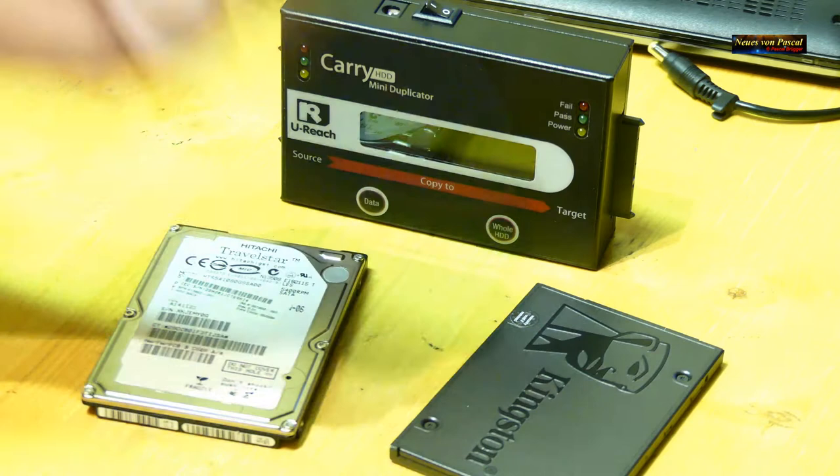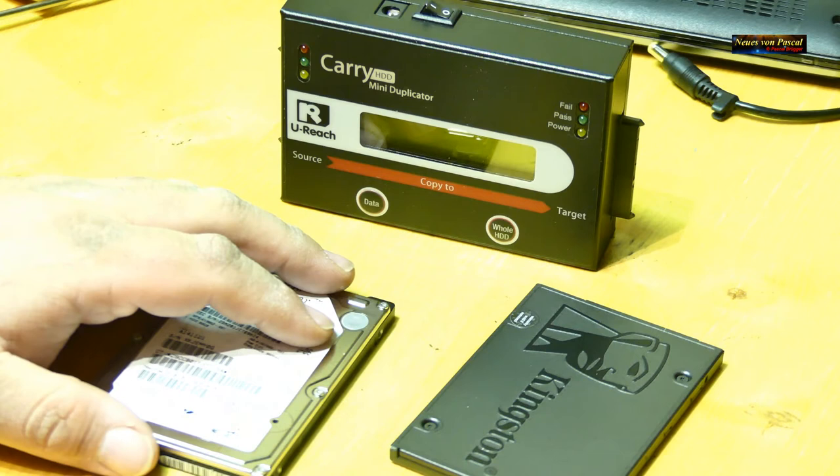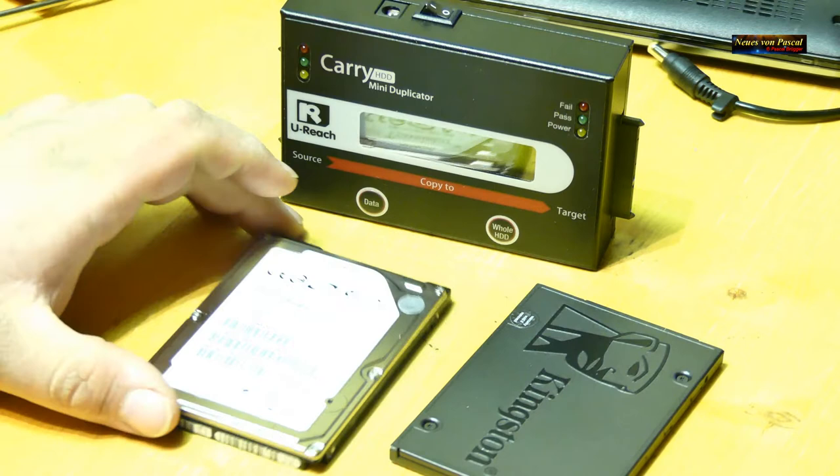Ein großer Vorteil ist außerdem auch das Geräusch – wir haben keinen Lesekopf mehr, der beim Suchen, Lesen und Schreiben Geräusche macht, und auch keinen Motor, der Scheiben antreiben muss. Und ist zudem natürlich schneller, weil der Zugriff auf elektronische Speicherchips schneller abläuft, als wenn er auf der Scheibe Daten suchen muss. Also komplett geräuschlos.